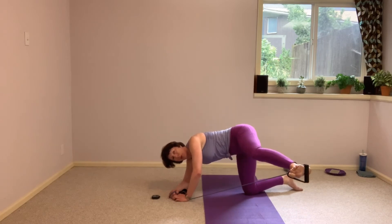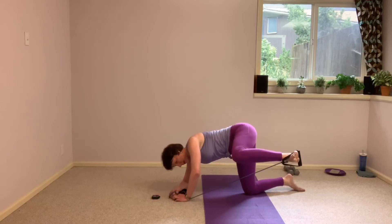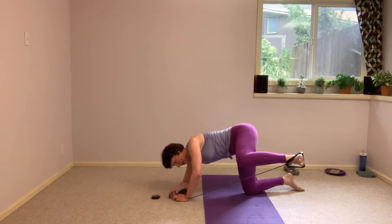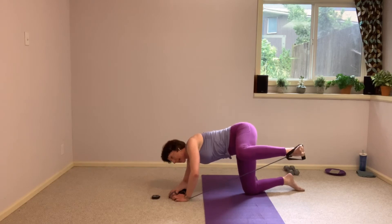One more here. Stay with me. Holding it here, little lifts to the ceiling with a bent knee, little lifts. Hold it up there, finish strong with me. We've got 15 more seconds here for these little knee flares, these butterflies. And that is it for that right leg.